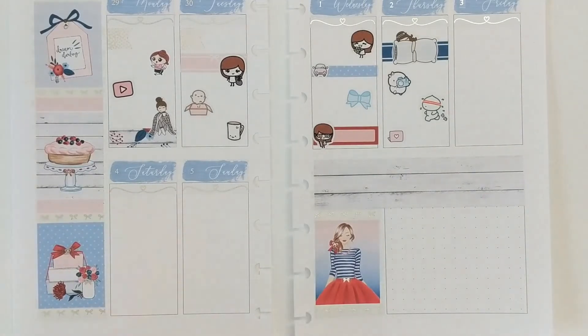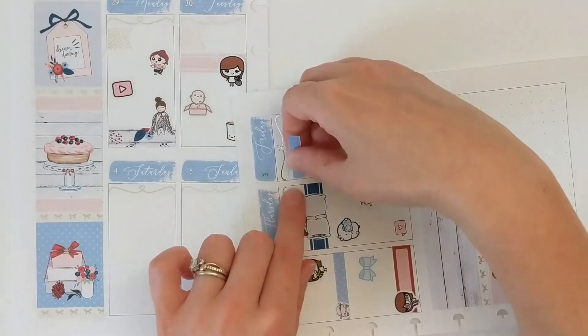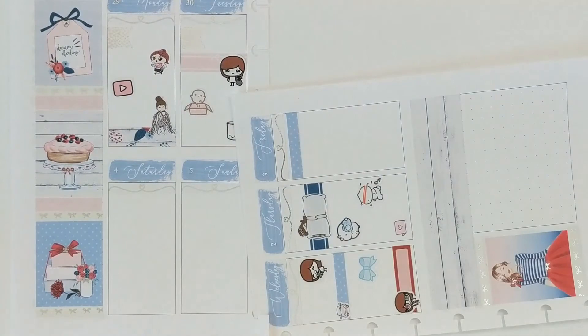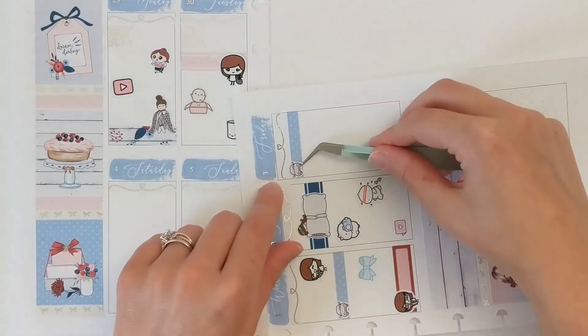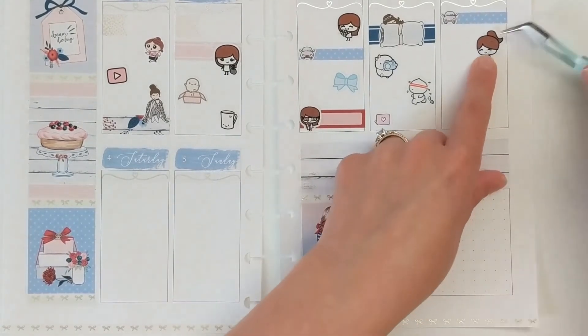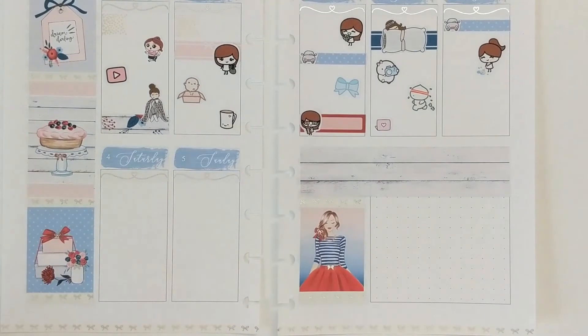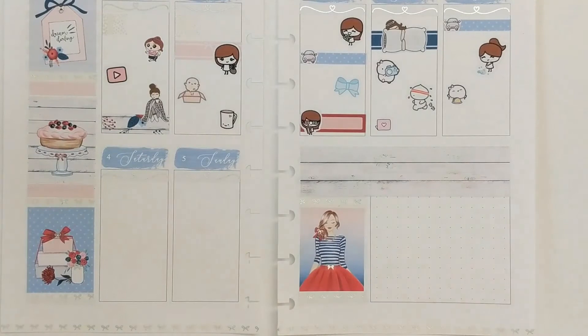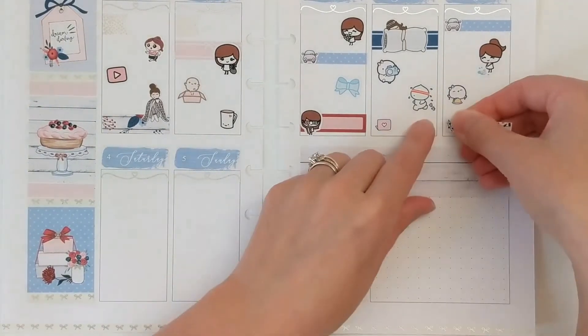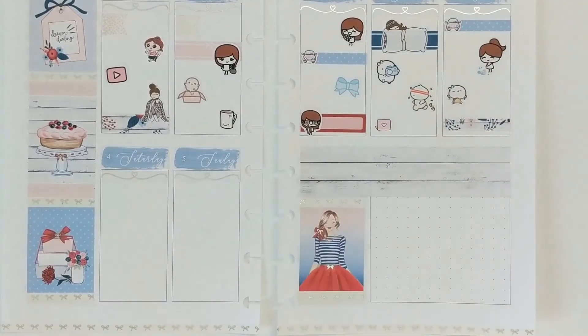I ended up sleeping in on Thursday, so I used a little sleepy Fox and Pip character layered over a quarter box to mark that. During the day I filmed a craft tutorial and went for a walk — using a character from Every Minute a Story for filming and a little memoji from Five Minutes of Happiness for the walk. That evening I prepped my Friday freebie, and that little laptop icon is from The Style Planner.